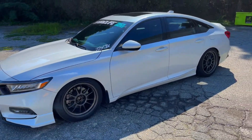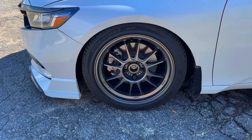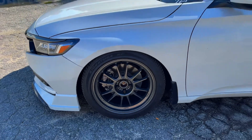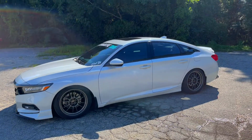As far as my wheel setup, these are the Koenig Hypergrams in 18 by 9.5 plus 32 offset, and I got 255/40s all the way around — square setup, nothing too crazy.